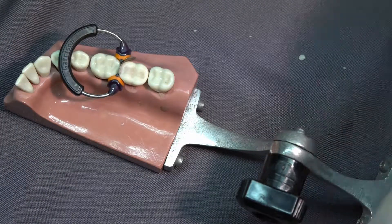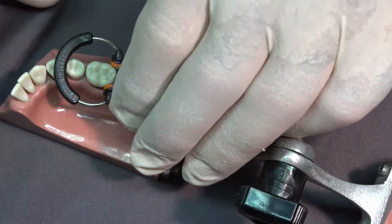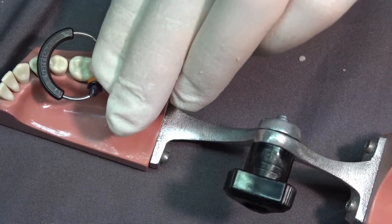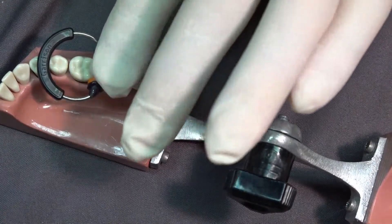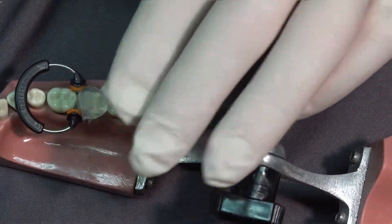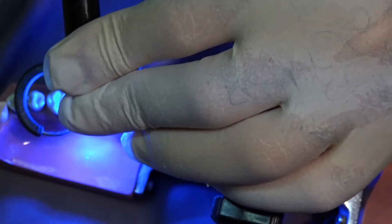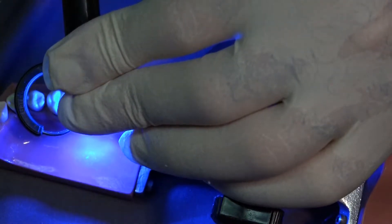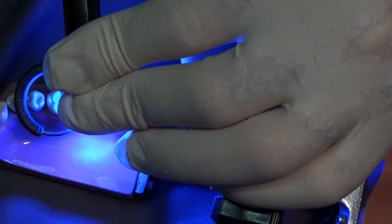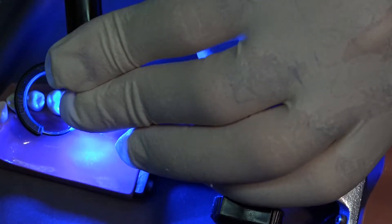Now I've removed all the flash. I'm going to take my custom matrix again, put it back on the tooth, and apply about five pounds of pressure with my finger for five to ten seconds. Then I'm going to put pressure on it as I cure through it, curing in the original shape, contour, and occlusion that this patient was familiar with when he or she walked in the door.